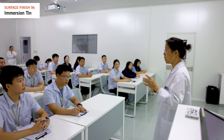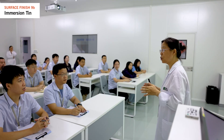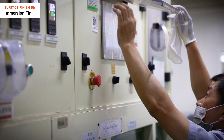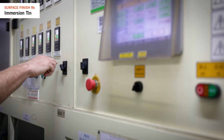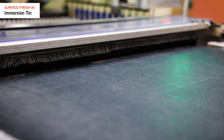This process ensures a shiny surface when dried. NCAB's quality staff in the factory ensures the immersion tin line functions correctly. They monitor controls and conduct tests for superior quality and solderability.